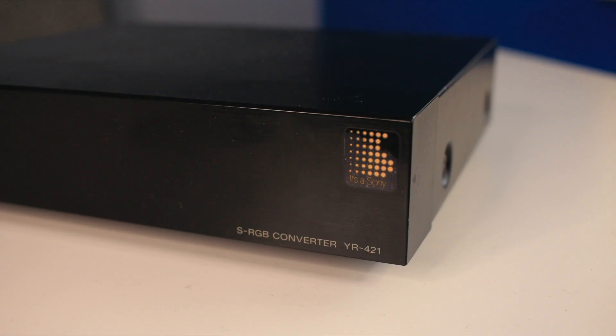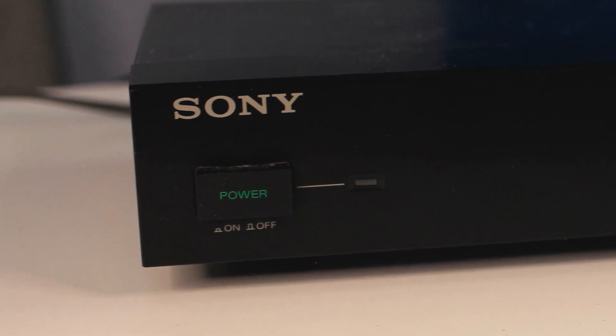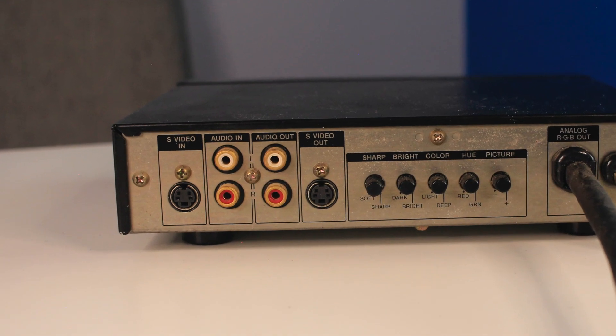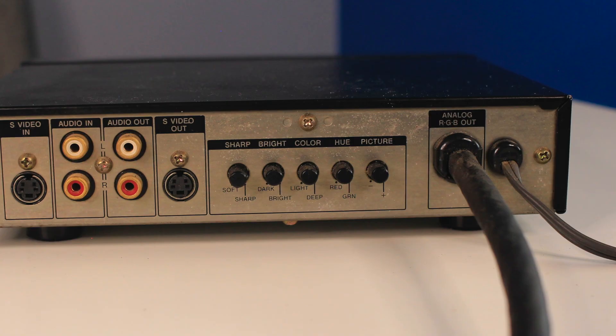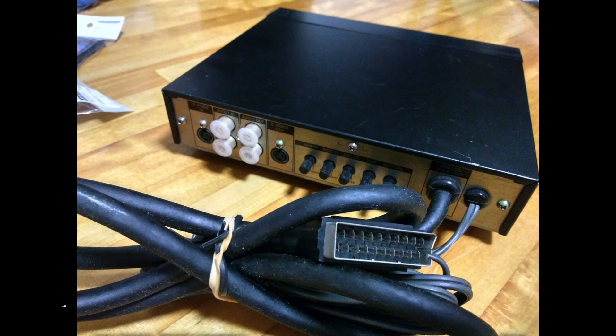The front of the unit is very sparse — it's only got a power button and LED to show that the unit is powered on. The back has more inputs: S-video in, audio in, and picture adjustment controls. The output was a JP21 connector with RGB signals coming out. The special thing about the sync signal is that Sony had a weird preference for sync on green at the time — and really for the next 10 years or more. It didn't output a pure C sync signal; it was sync on green instead, and that's what this unit outputs over its JP21 connector.